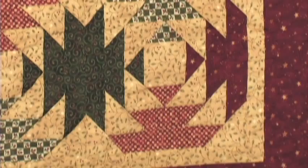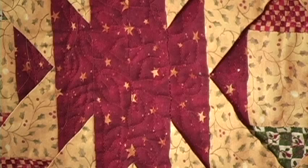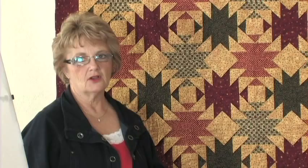The folded squares give it that three-dimensional look when it's completely finished. The quilting on this one, when you look at it closely, you'll see that there's a free-motion quilting in the background of each of these areas — for example, this green area or the red area — all of them have a free-motion design. This one would look really nice as a table topper or a wall quilt for the holidays.